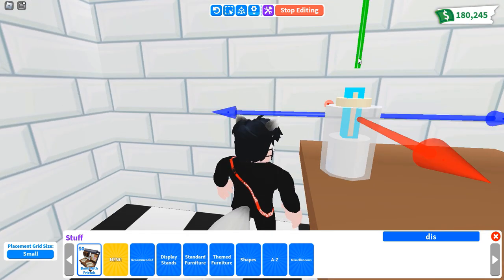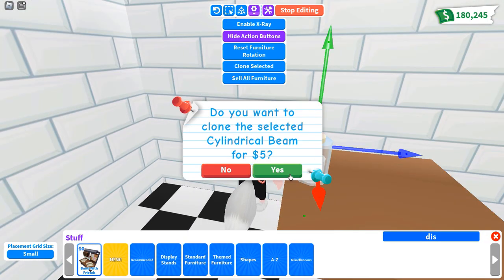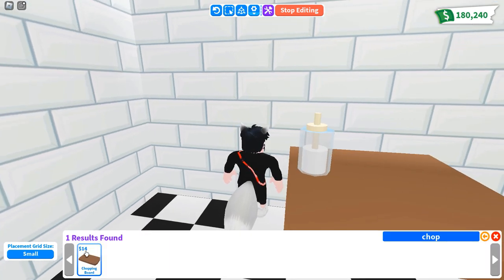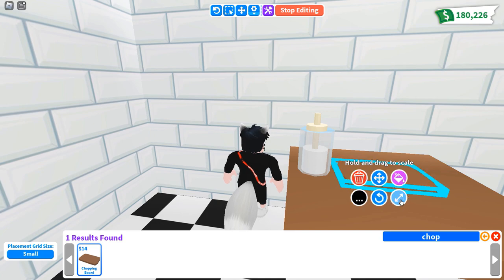If it's too small or not high enough, you can buy one more cylindrical beam. Finally, you place the chopping board to make it look like the lotion pump.